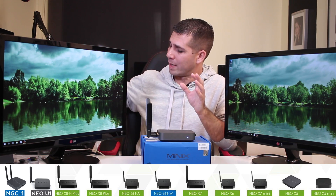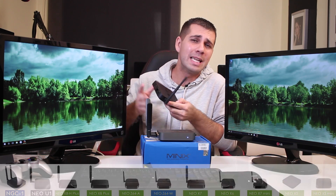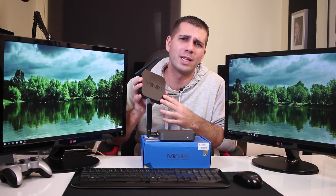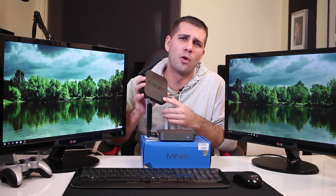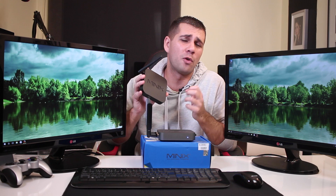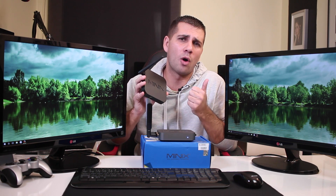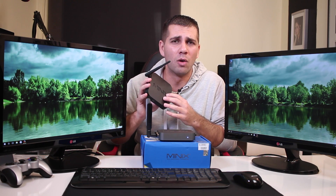They released last year the first Windows machine from Minix, which was the Z64, and I still believe today, one year later, that this is a great and affordable solution for an office, a kid's bedroom, or a classroom where we need productivity like office work, emails, and browsing at a very low cost.